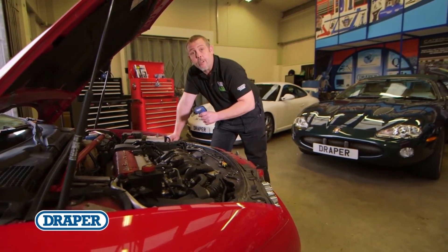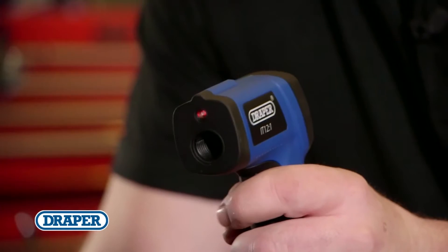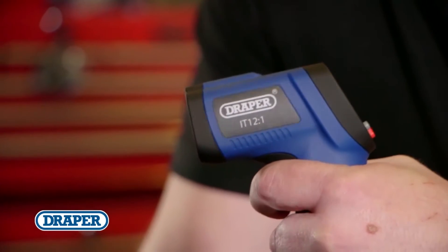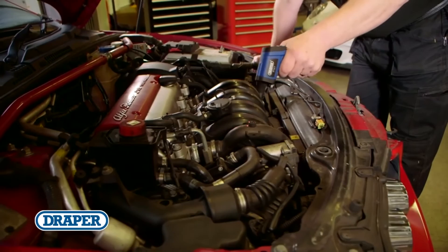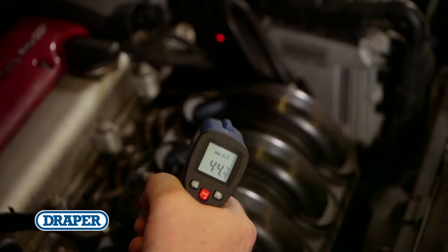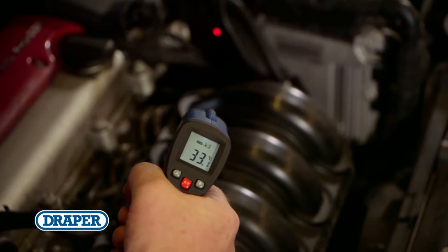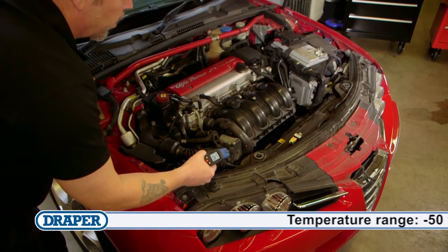It can be difficult and time-consuming pinpointing faults in heating and cooling systems. This Draper infrared thermometer highlights faults and stops you wasting valuable time diagnosing them. It's perfect for heating and cooling systems, monitoring electrical motors and panels, exhaust systems, radiators, automotive braking systems, and many more applications where accurate temperature detection is required.